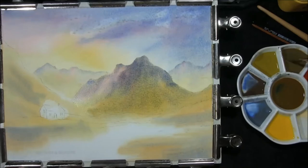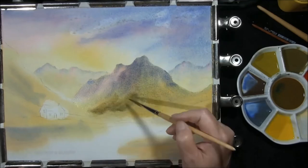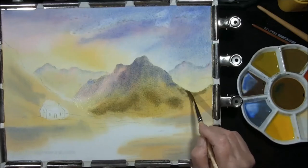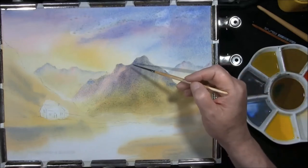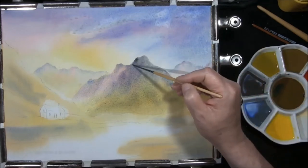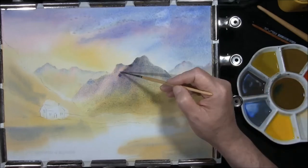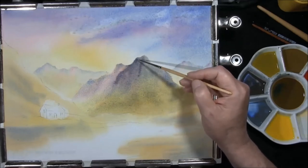Same mixture again — cobalt blue, burnt sienna and cad yellow deep — but this has more burnt sienna in it, giving you a very earthy green. I'm going to add this in at the bottom, leaving some of the yellow showing through. Cobalt blue and burnt sienna just along some of the edges here to strengthen them up. It should have dried out enough to allow you to come down this edge and give you a reasonably defined mountain edge.